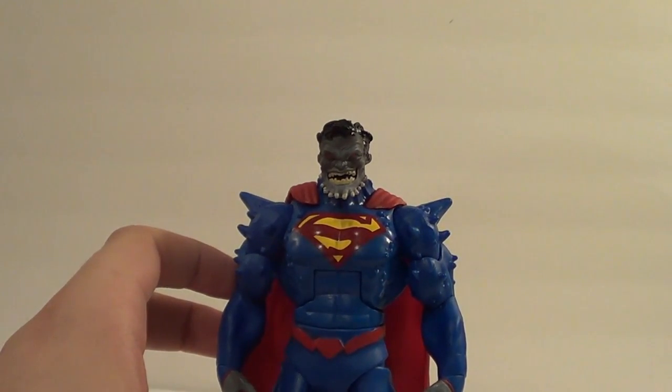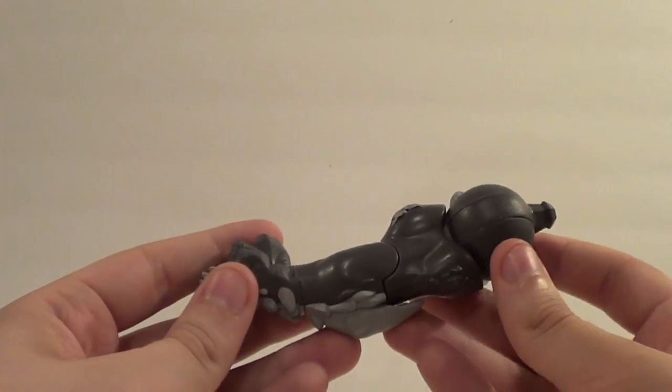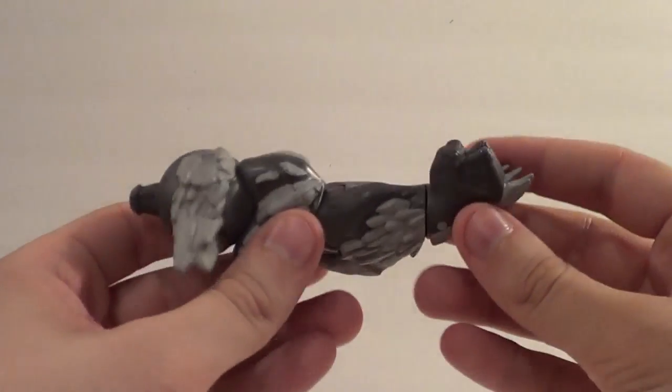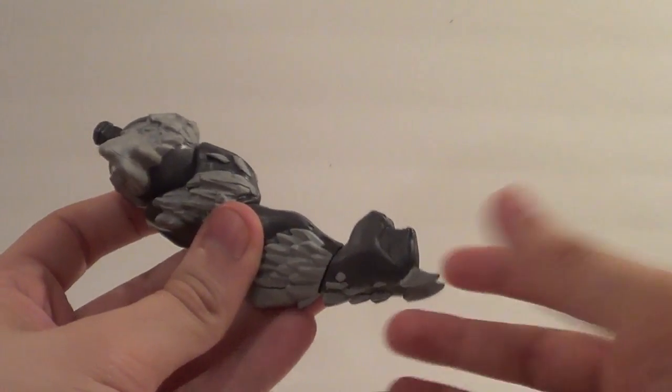He does come with a collect-and-connect piece for the New 52 Doomsday — the right arm. I am building Doomsday in his entirety, so there will be a Doomsday review eventually.